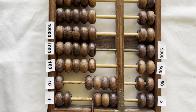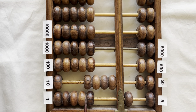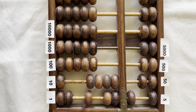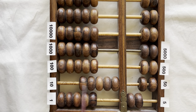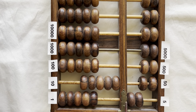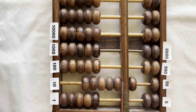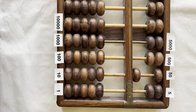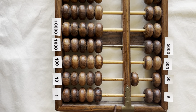Forty-one, forty-two, forty-three, forty-four, forty-five. Clear the fives. Forty-six, forty-seven, forty-eight, forty-nine, fifty. Bring down a five to clear the ones. Bring up a five, bring up a ten to clear the fives. And bring down a fifty to clear the fifty. So right now we have fifty.